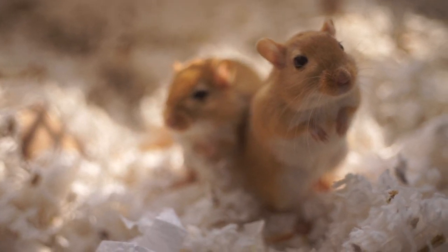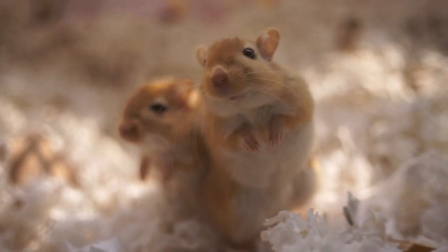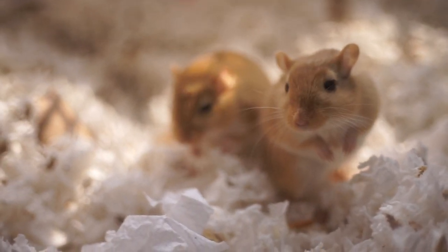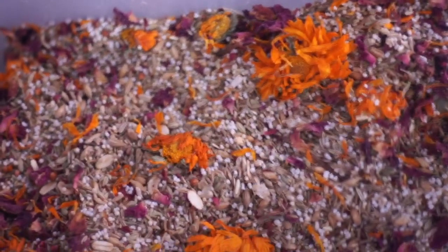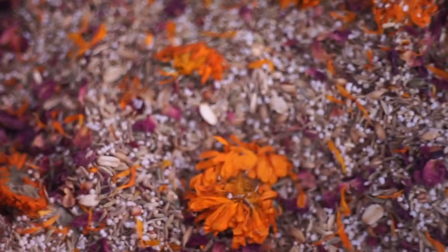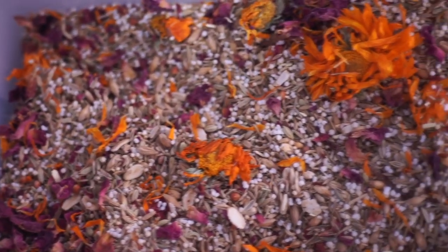I also wanted to go over commercial mixes, because I know not everyone can make their own mix. The short answer to whether there is a good commercial mix for gerbils is no — the two best commercial mixes for gerbils are both two percent too high in protein. With hamsters you can mix commercial mixes together, but with gerbils the protein will just be increased. The ones with very low protein have almost no benefits and are just unhealthy in general.